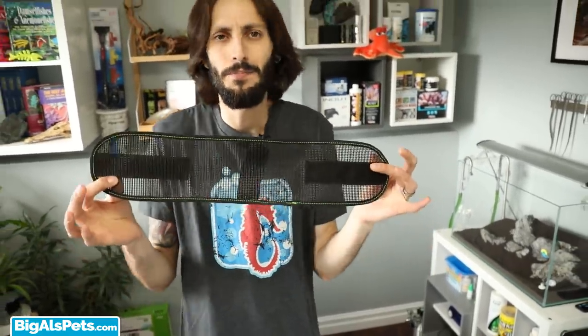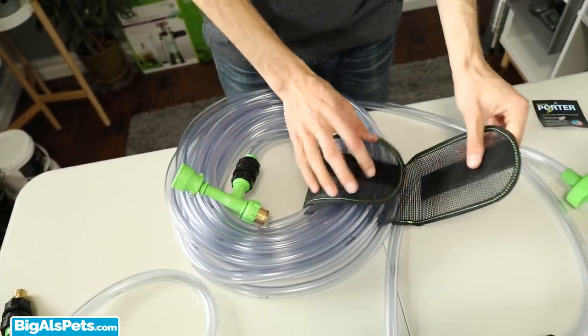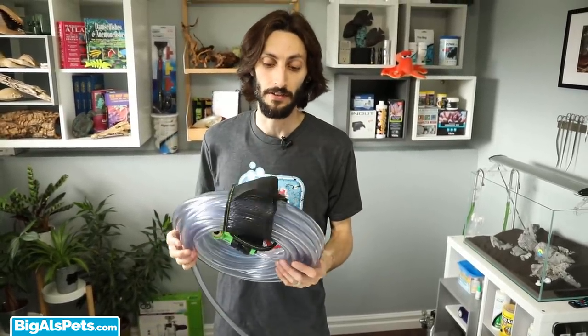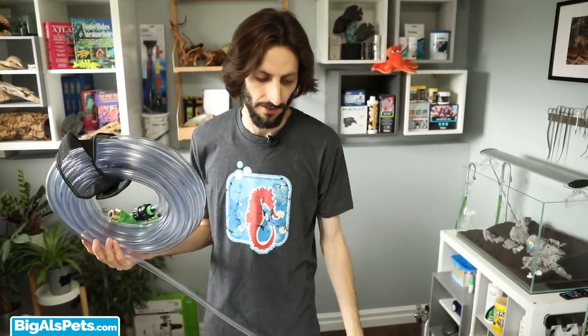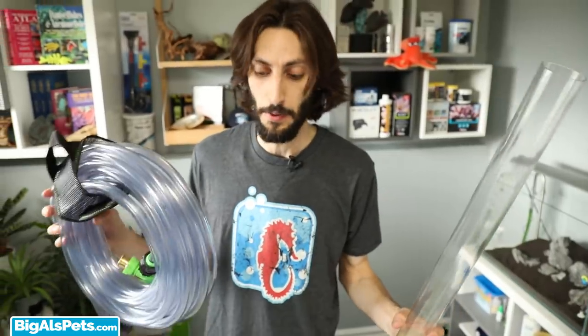The last thing I want to show you, in case you didn't know it exists, is the Python Porter. It's very simple — just a Velcro-based management system. When you're done with your Python, you just wrap it around, zip it up, and it's got a handle. I really like the handle because I can put a hook somewhere on the wall in my laundry room or wherever I keep my aquarium stuff, and it just hangs there instead of being left all tangled up somewhere. Even if I just have spare tubing or a regular gravel cleaner — not the Python system — I still use these porters to wrap it up and hang it on the wall. Super convenient.